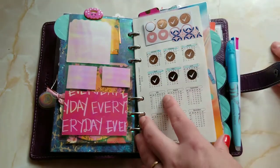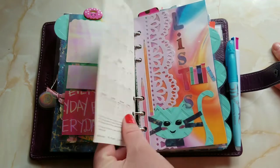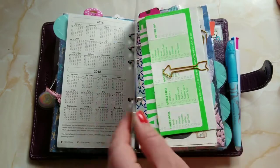Then I have my year at a glance — June is done and now we're in the first of July, yay! My next tab is, as it says, Lists.